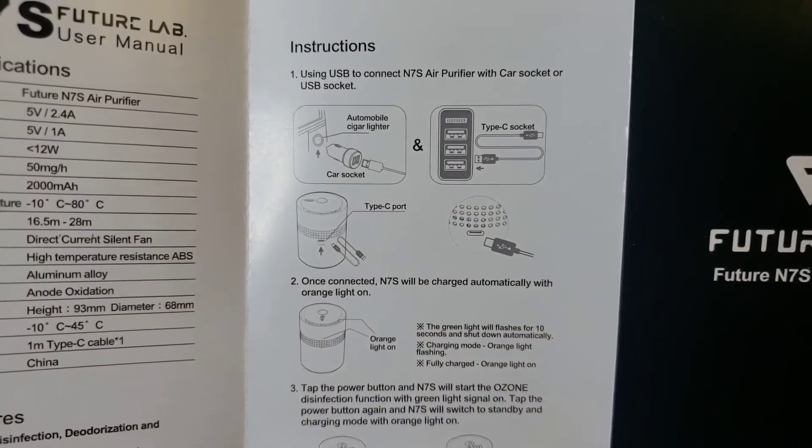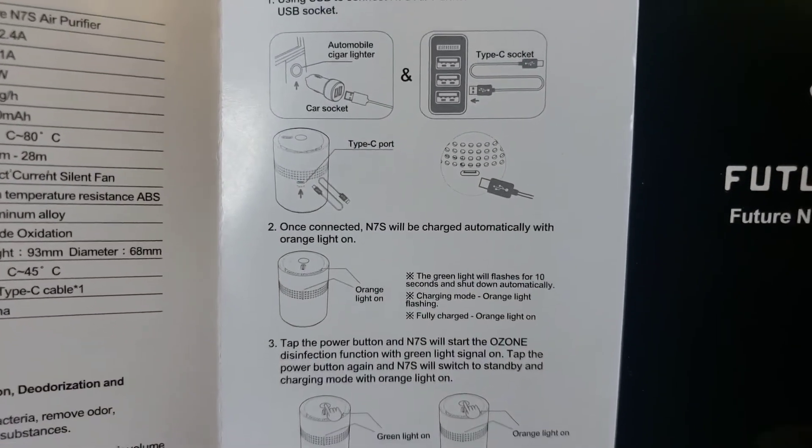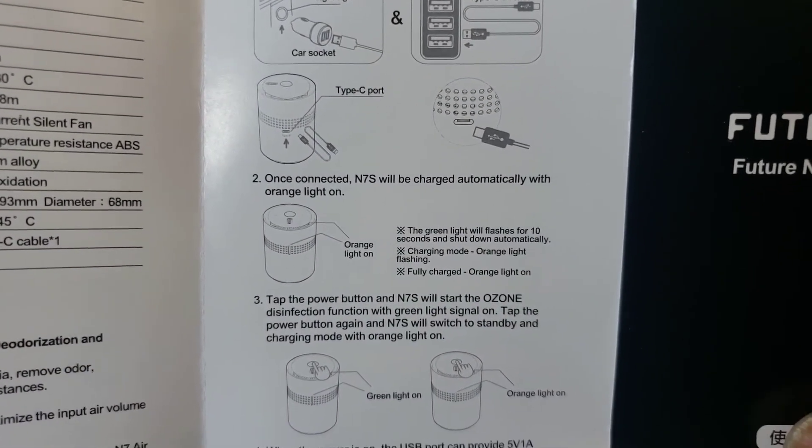According to the instructions, you connect it and charge it.